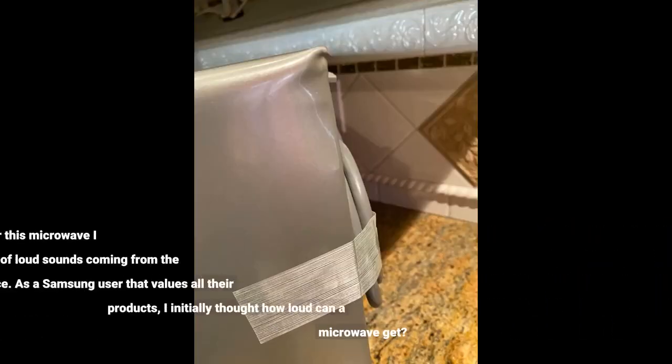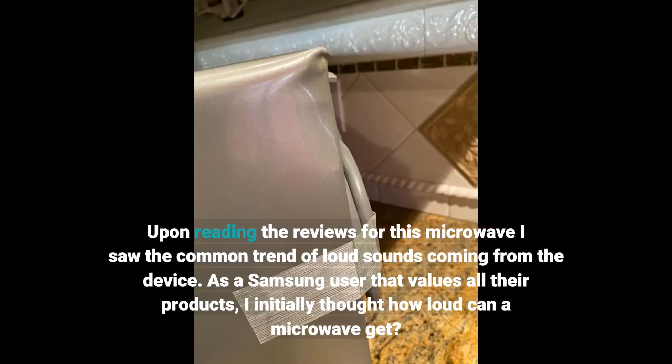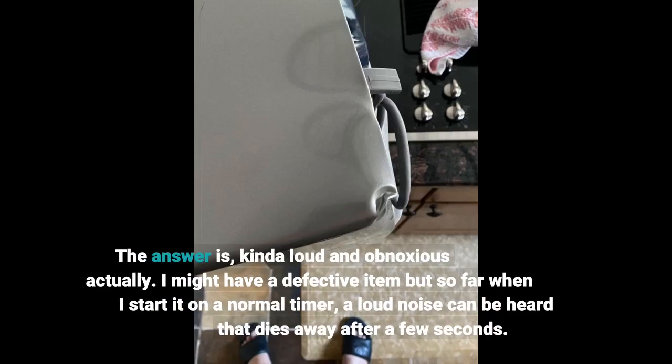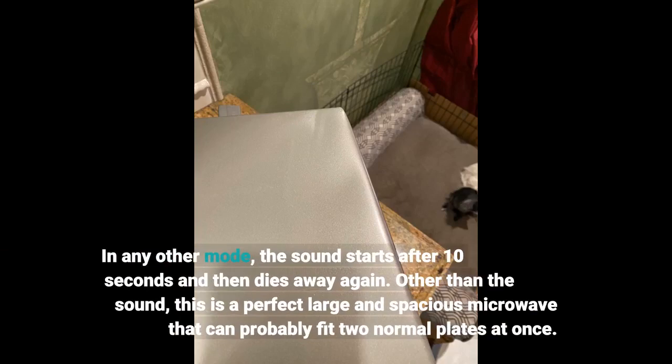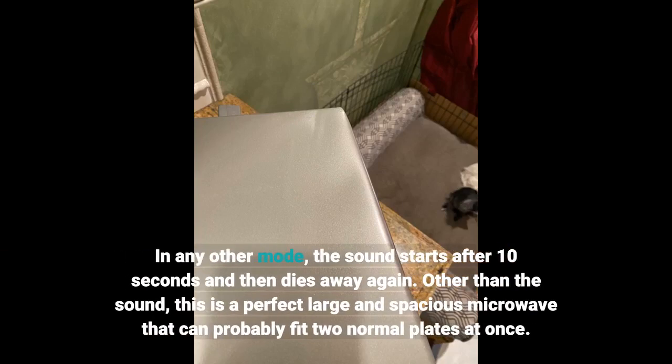Upon reading the reviews for this microwave, I saw the common trend of loud sounds coming from the device. As a Samsung user that values all their products, I initially thought how loud can a microwave get? The answer is, kinda loud and obnoxious actually. I might have a defective item, but when I start on a normal timer, a loud noise can be heard that dies away after a few seconds. In any other mode, the sound starts after 10 seconds and then dies away again.